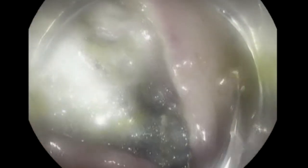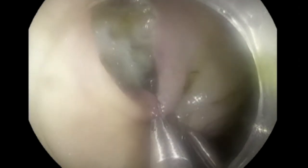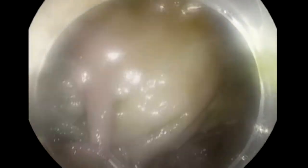We'll continue here with putting clips. We started the clips on the edge, and we're doing what we call the zipper technique — starting on the edge and gradually going inside, putting clips as close as we can to each other. We do that to avoid the phenomenon of what we call dog ear, which is to leave a space between your clips. This space could be a leak later on, especially if you have a microperforation.